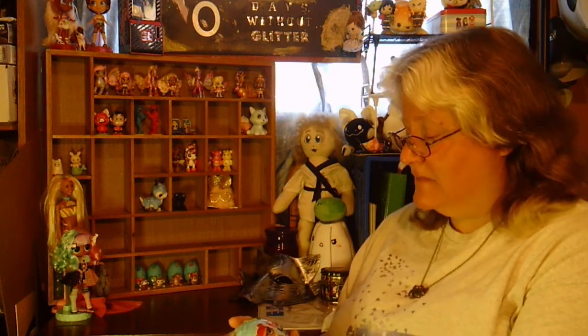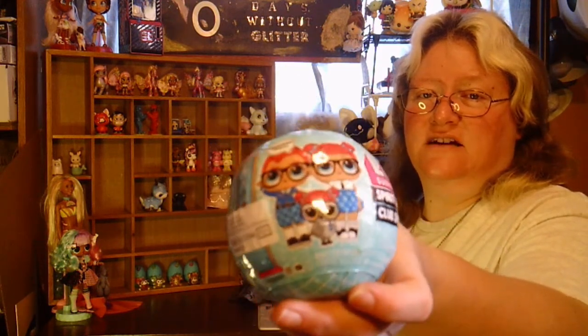At the dollar store I found a couple of the surprise balls for LOL minis. This will be the LOL Surprise Spirit Club and it was about $10 at the dollar store. This one promises a surprise doll, seven surprises, a sticker over what's on there, and who knows what else.